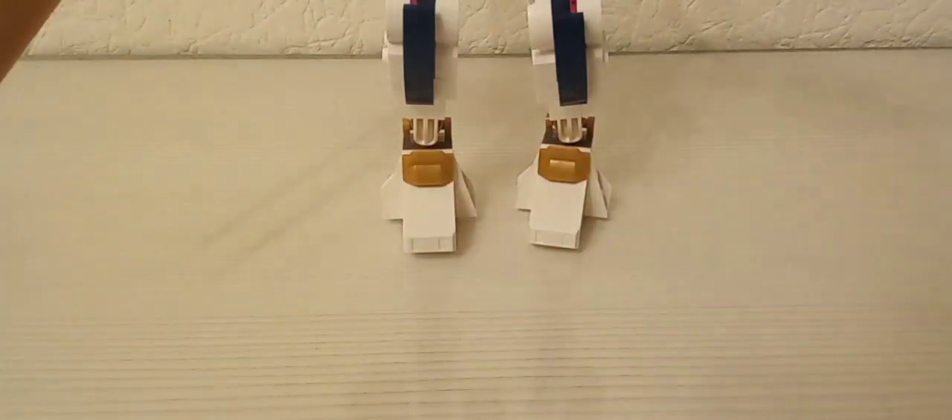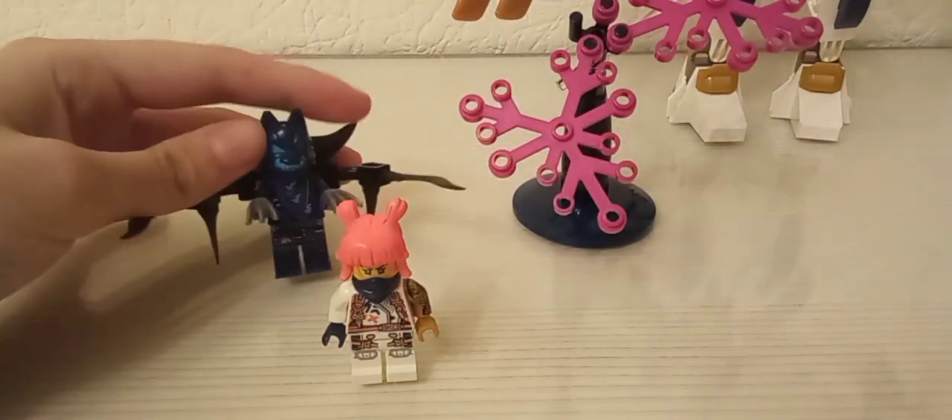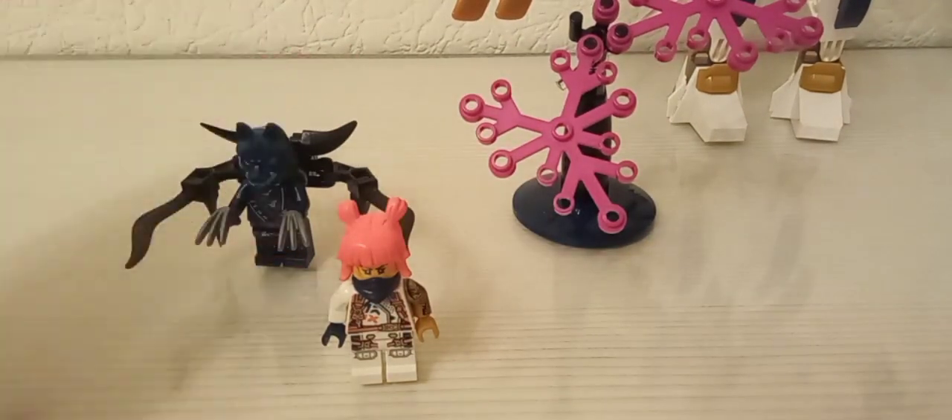Salutare! Și astăzi o să vă arătăm din nou un set. Și bineînțeles că avem setul din Ninjago Dragons Rising sezonul 2.